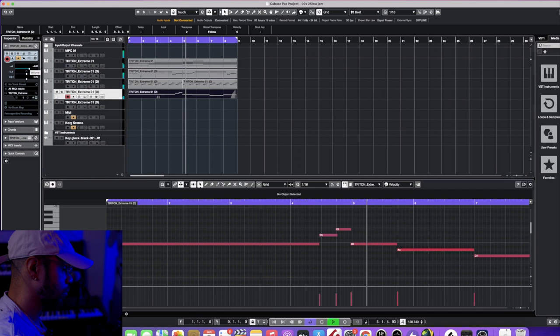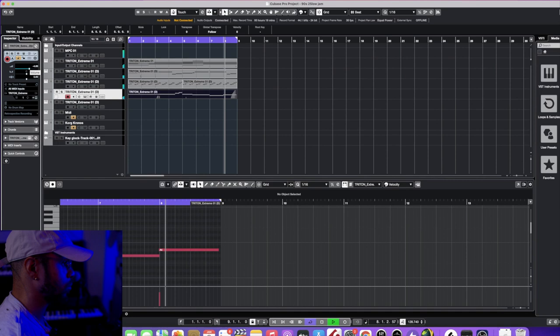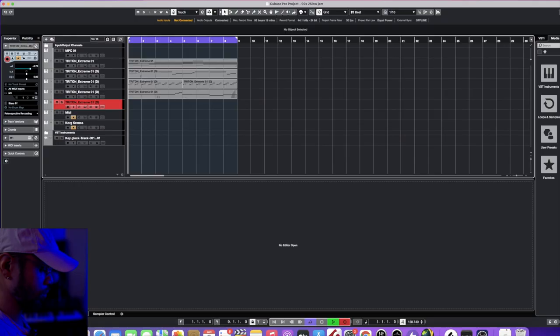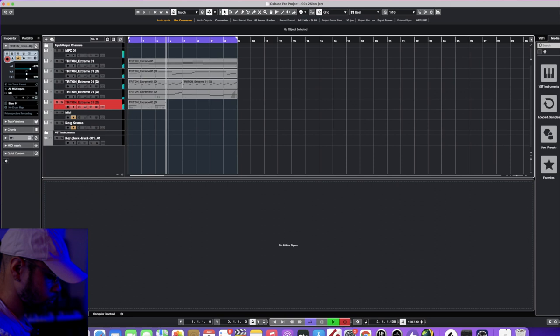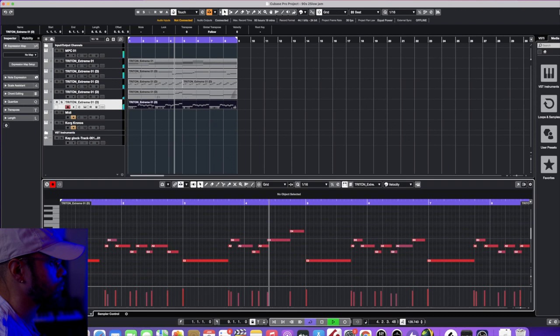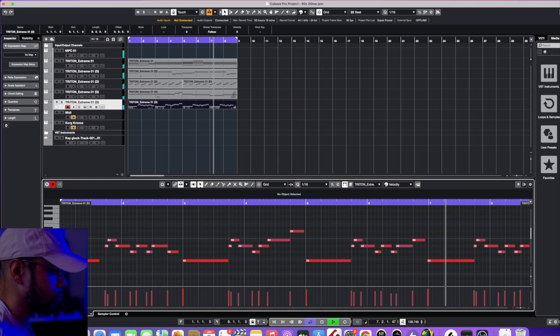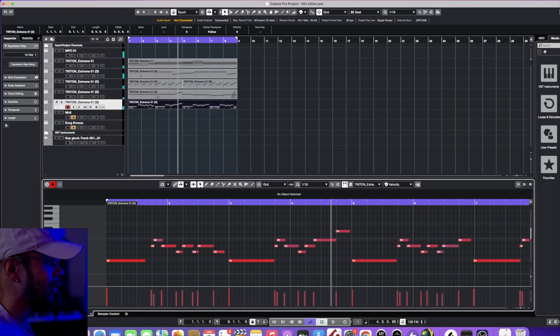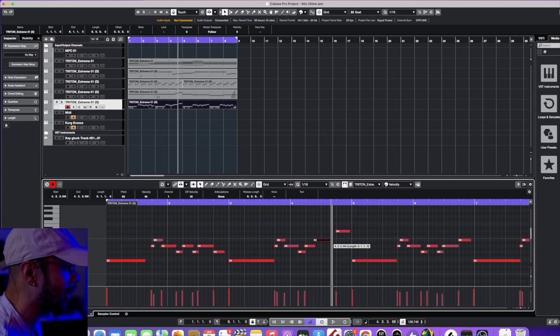It's real subtle. I actually messed up right there, so I gotta fix that. I didn't want to stop while I was recording, so I just kind of let it ride.